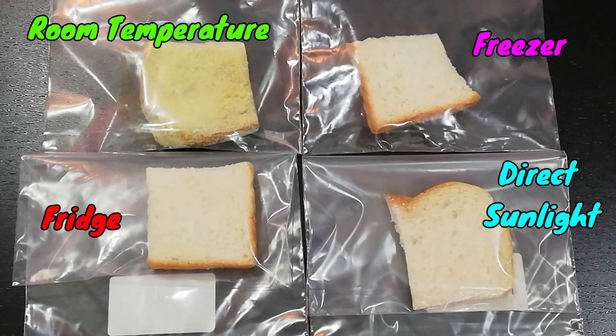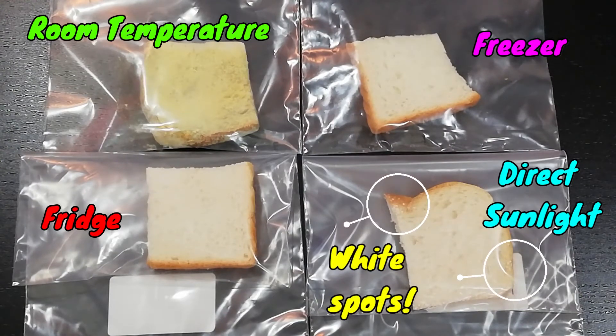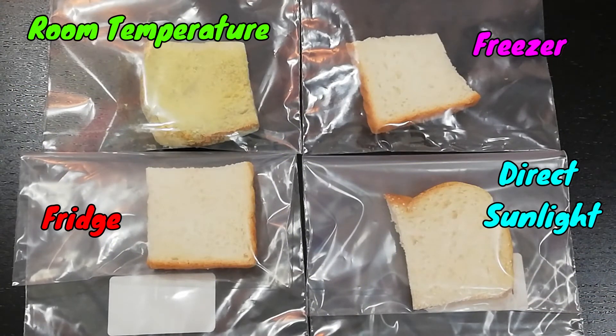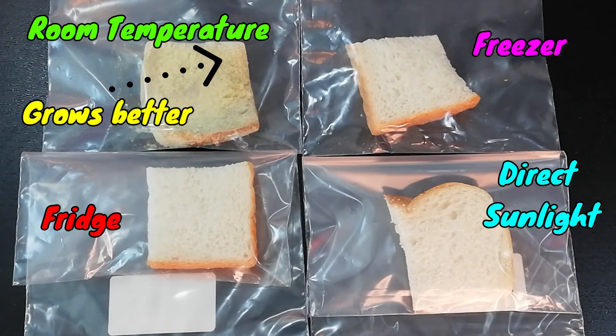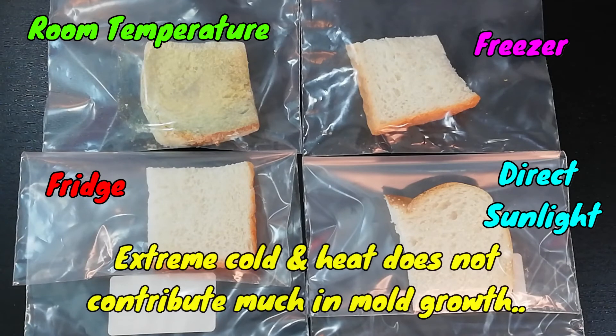After 14 days, as you can see, the bread from the freezer and fridge is as good as a new slice of bread. We can observe slight white spots on the bread which was exposed to direct sunlight. However, the bread which was left at room temperature is totally gross — full of yellowish and greenish mold. From here, we can observe that mold grows the best at room temperature. Extreme heat or extreme coldness does not contribute much to the growth of mold.